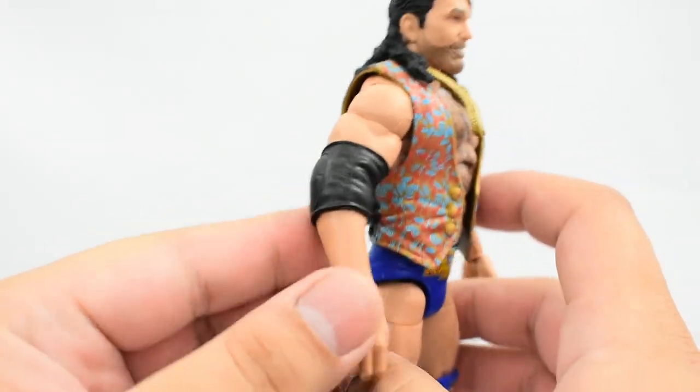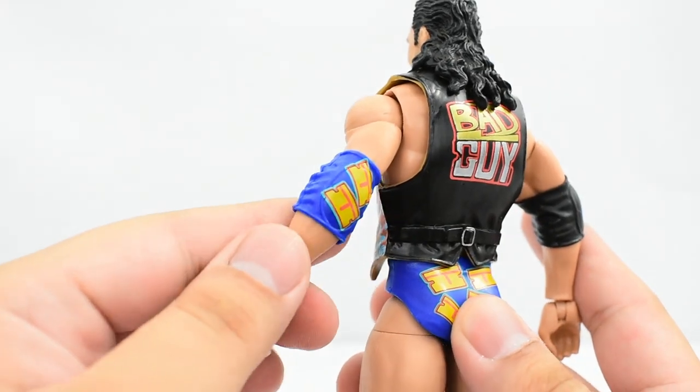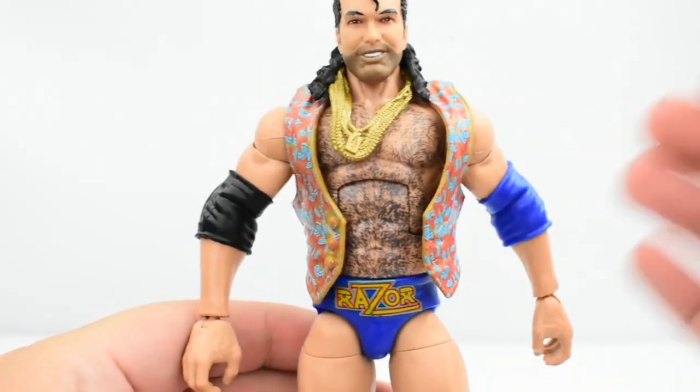Looking at the arms, he's got a standard black elbow pad on one arm. On the left arm, he's got a blue elbow pad with some razors on the back of the pad, and that's painted pretty well for the most part, so it looks good. The vest does come off.